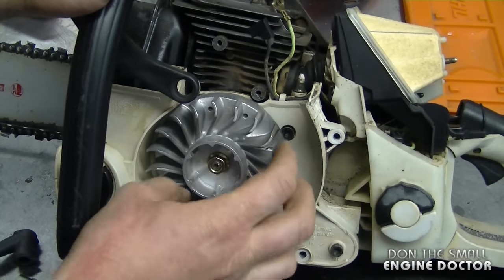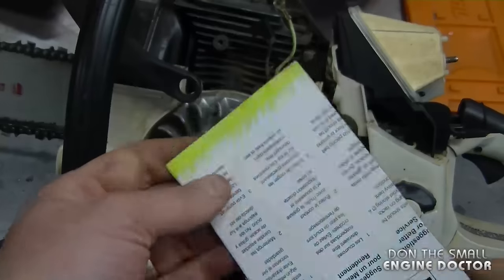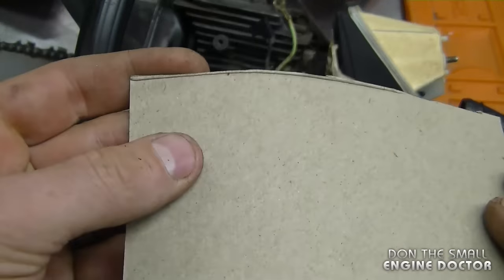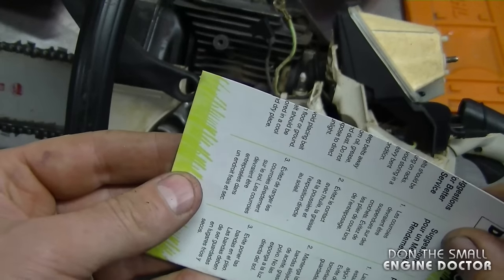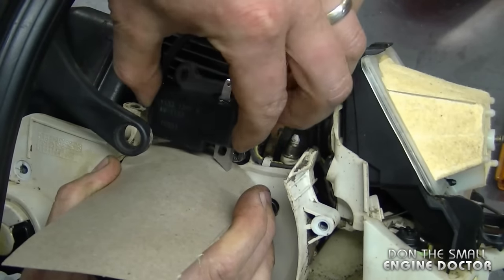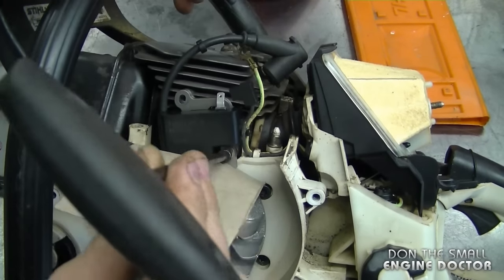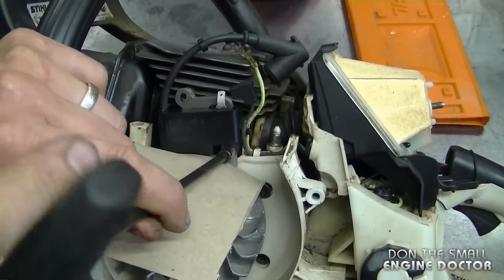To reinstall, I'm going to move the flywheel with the magnets facing up. For the space between the ignition module and the flywheel, I'm using a belt sleeve here — it's about the thickness of a business card. You can also use a business card or a 10-thousandths feeler gauge. I'm going to insert my piece of cardboard, put the coil over, and the coil is going to stick to the magnets of the flywheel which is okay. I'm going to reinstall both screws and just snug them for now — don't fully tighten yet.